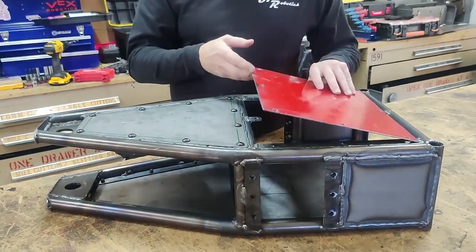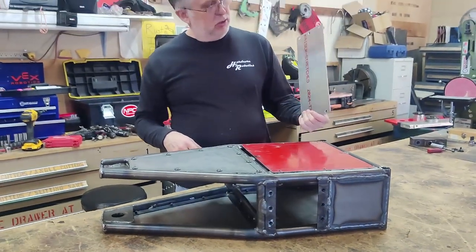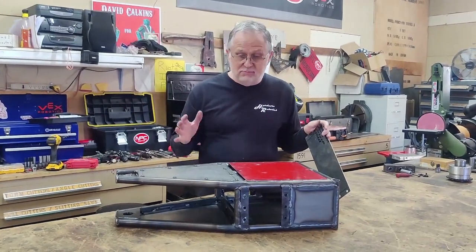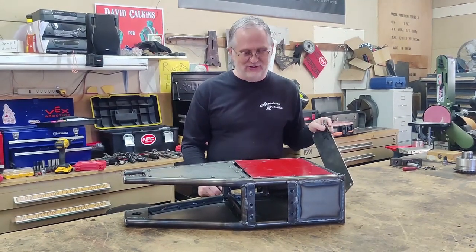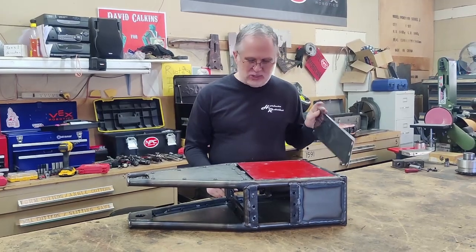All of the panels are titanium except for the very back panel, which is aluminum just to save weight. If I get it all together and it magically ends up where I have enough weight left over, I'll make that one out of titanium as well, but for right now it's set up that way.